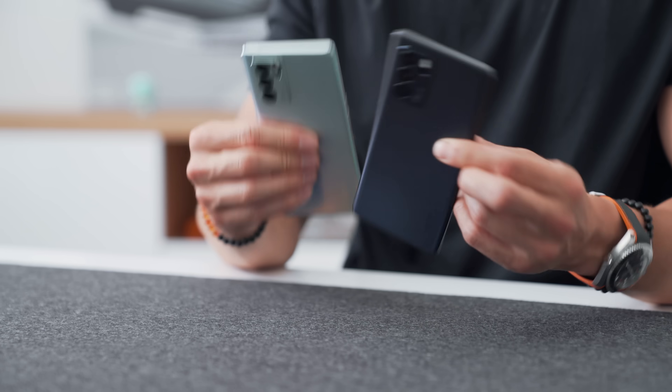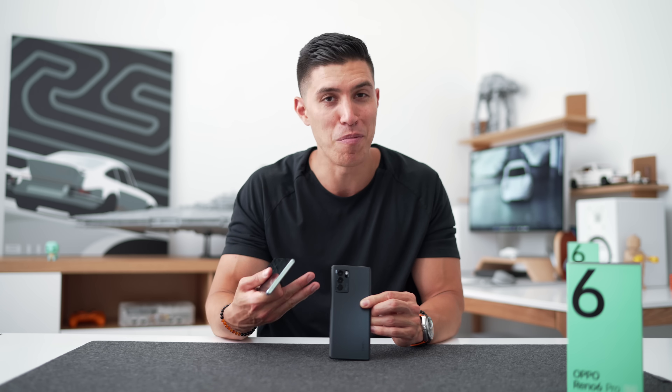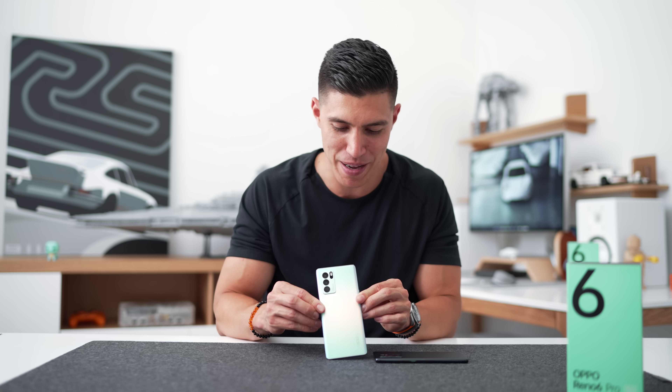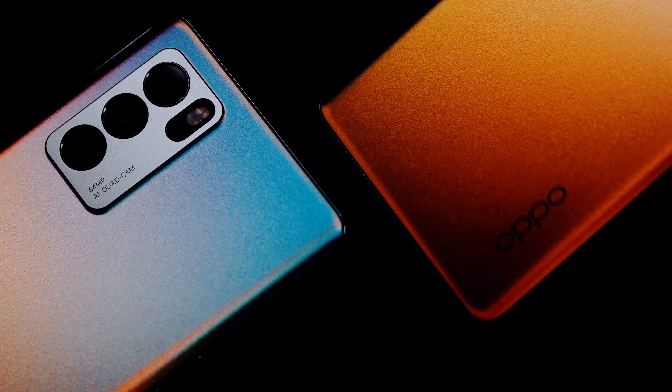I always try to use my phones without a case if I can. Depending on which colorway you get, it reflects light differently. The Stellar Black is almost like a midnight blue, almost black finish. The Aurora Glow is the one that reflects light a bit differently — as I tilt it around on camera, you can see it changes color.